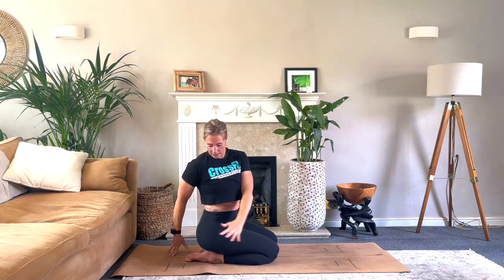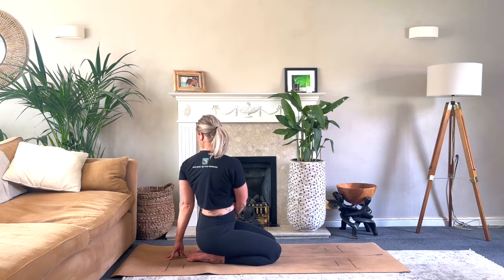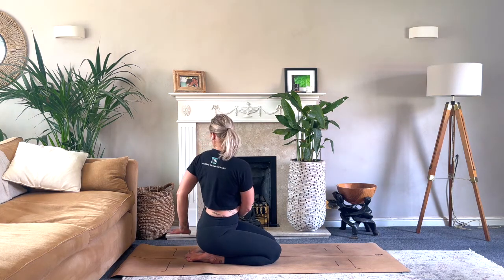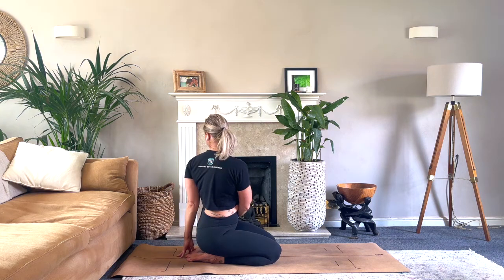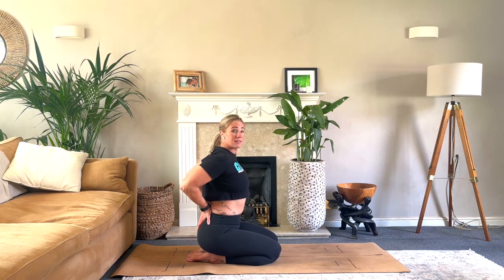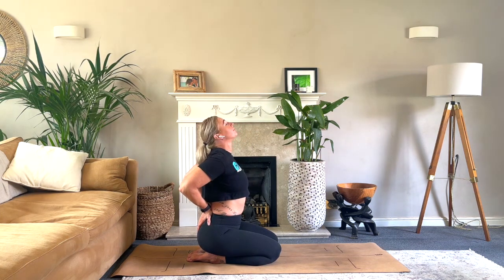Then take a twist: left hand to right hip, looking over that right shoulder, sitting up nice and tall. If that's too much for the neck, bring it back to neutral; if not, see if you can gaze over that shoulder. Take it round the other way — right hand to left hip, keeping the left hand close to the body, sitting up nice and tall. If you need a bit of height, you can place a hand on an object. Come back to centre. Place the hands into the small of the lower back, press those elbows together, lift the chest and lift the chin, starting to work into the front of those shoulders.